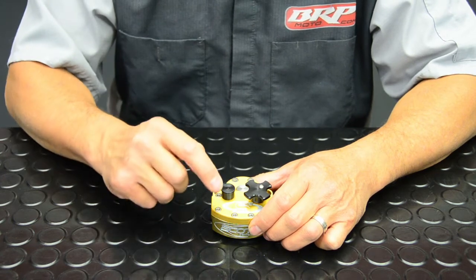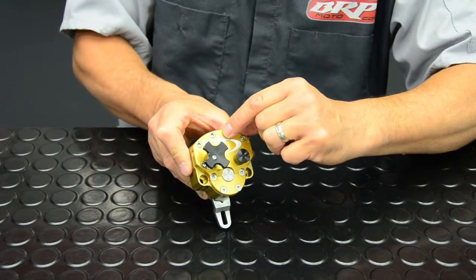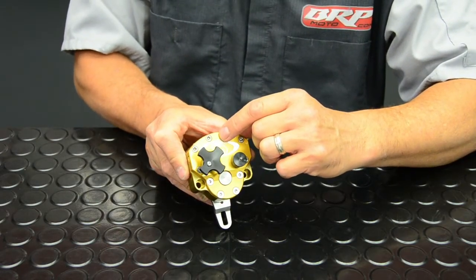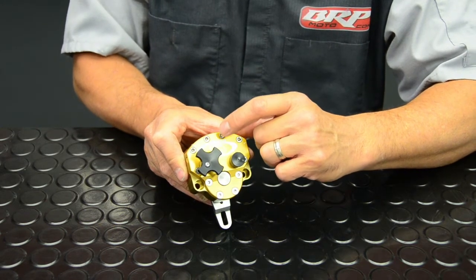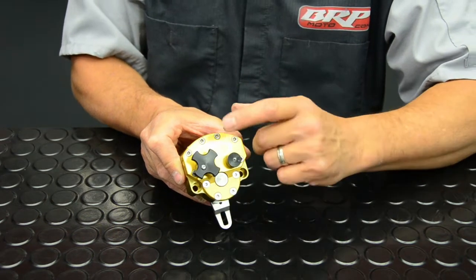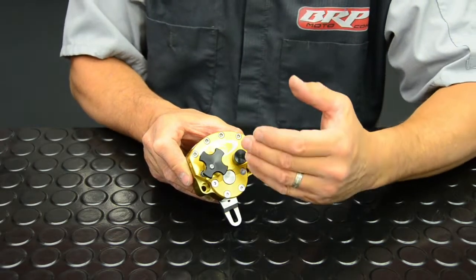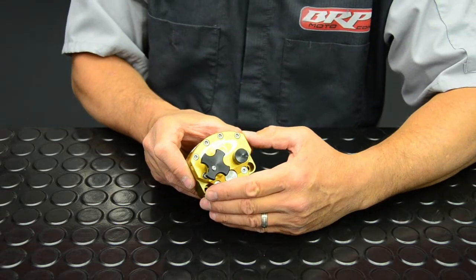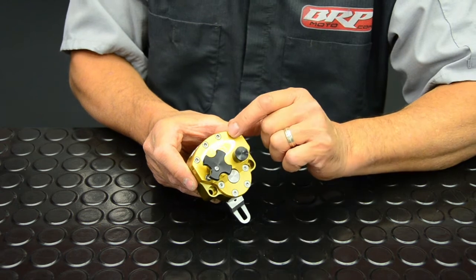Understand that there is an off-road stabilizer and a road bike stabilizer. A road bike stabilizer will have an R engraved in the top of the lid. The road bike stabilizer dampens in both directions — it is not free to center. A lot of people will buy stabilizers online or off of eBay and don't realize they bought a road bike dampener. That's not very functional for off-road riding, so be sure that you don't mount a road bike dampener on your dirt bike.